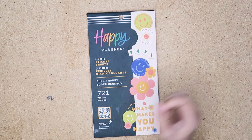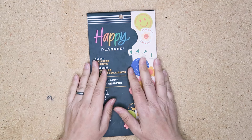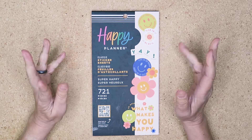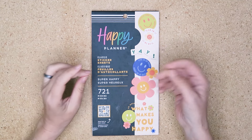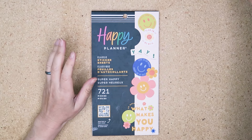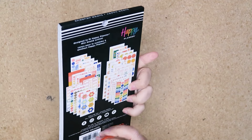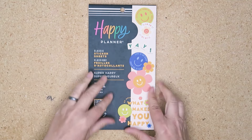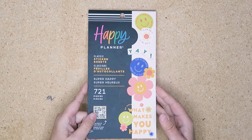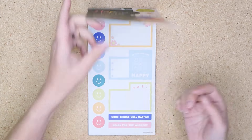Hello my planner pals and welcome back, and if you're new here then thank you for joining me. My name is Di, I'm here at Creative Karma Design, and today I have another 'use all of the stickers in the sticker book' video where I show you how to use some of the perhaps weird or unusual stickers and get them from your sticker book into your planner. This is 'Super Happy' from 2022 — I bought it because I love the bright color palette and it's a little bit retro. If you're struggling with it, that's why I'm here.